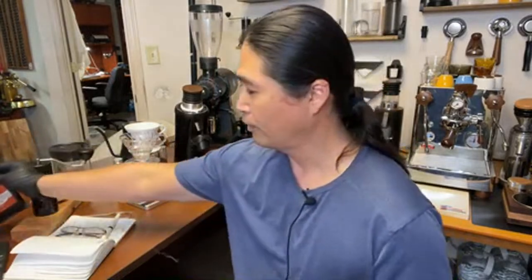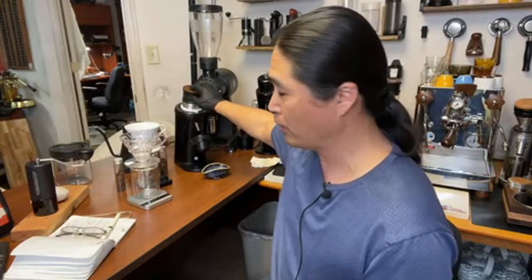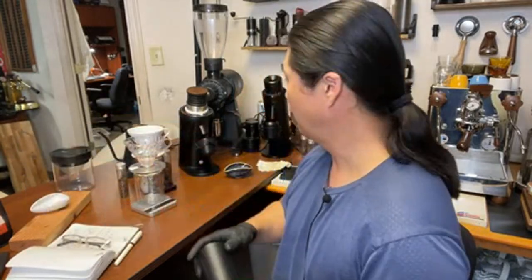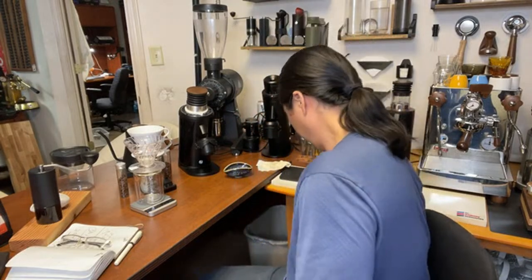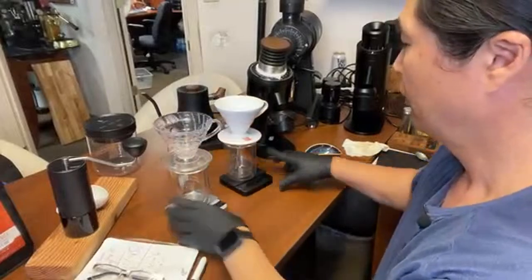We're going to brew with the V60. For grind settings: my DF64 SSP is going to be about 42 clicks, and for the Commandante it's going to be 10 clicks. Water temperature is set at 94 Celsius.